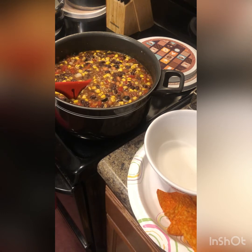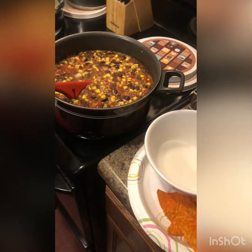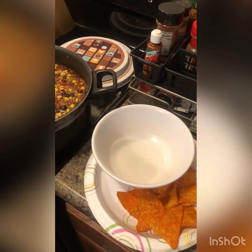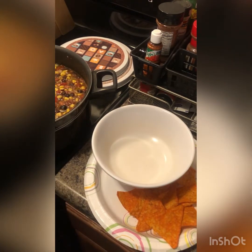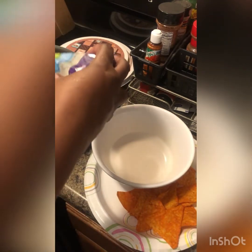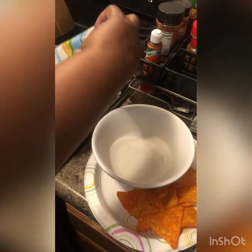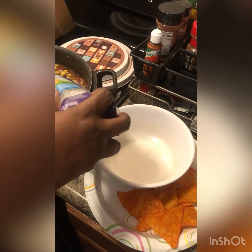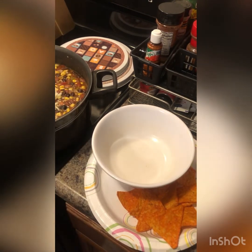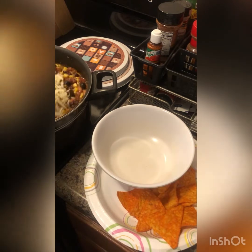Now this is what I like — I like to put mozzarella inside to make it cheesy. You don't have to do this, but this is what I like. Just a little — you know, if you want more you can always add more. Remember that. And just give it a good stir.